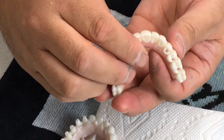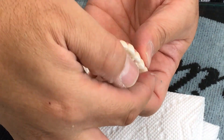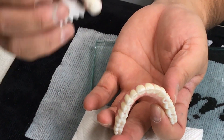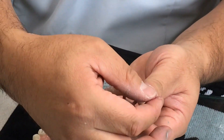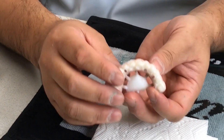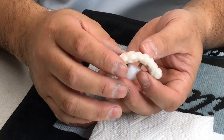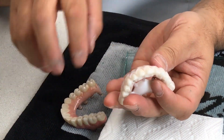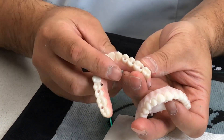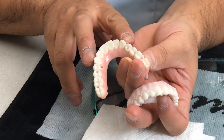For this case we mill the crowns in three pieces: anterior and molars. First we finish the base, then we scan the base one more time and make the crowns over it. The crowns are in three pieces — a molar four-unit bridge, another four-unit bridge splinted, and a six-unit anterior splinted bridge.